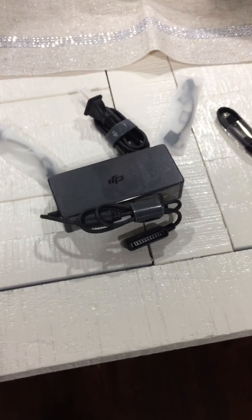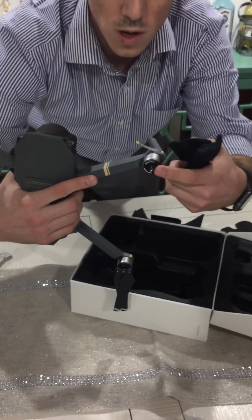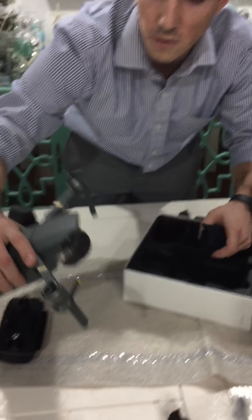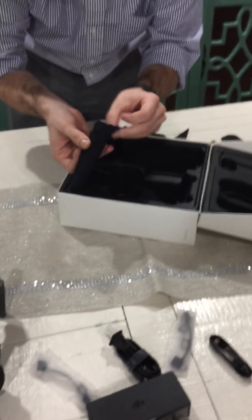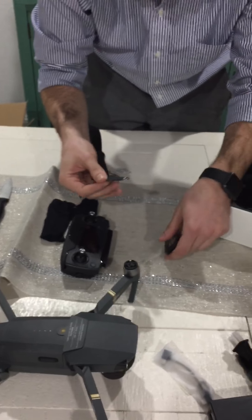My question is — so in case you guys run into the same problem I did — the front rotors, or propellers, whatever they're called. Mind you, this is my first drone, so I'm no expert, and please don't hold me out as one. The rotors were actually hidden underneath the drone itself. And they give you an extra pair too, which is awesome.